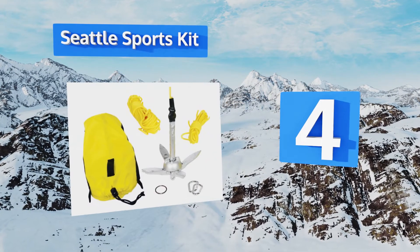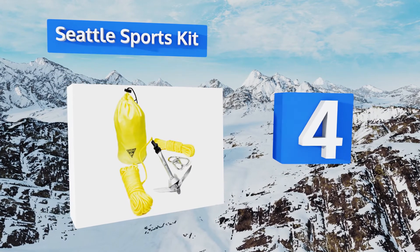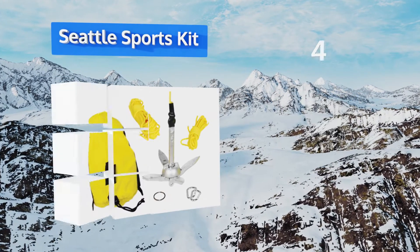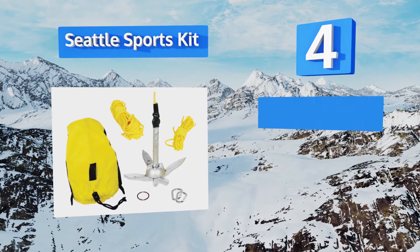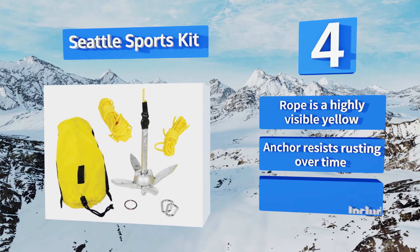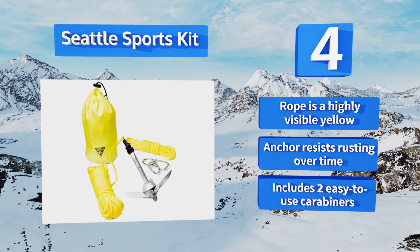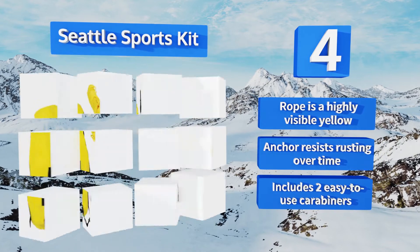At number four, the Seattle Sports kit comes with everything you need to safely keep a kayak or canoe from drifting in the breeze or with the current. You'll get a compact anchor, a handy drawstring storage sack, and an extensive 50-foot line for relatively deep waters. The rope is a highly visible yellow, resists rusting over time, and includes two easy-to-use carabiners.